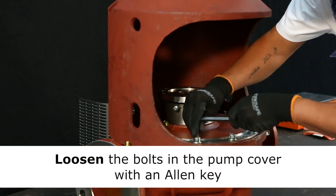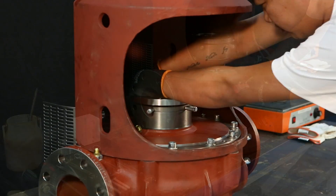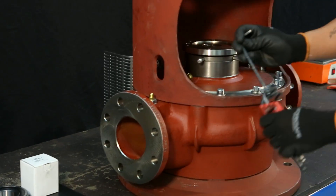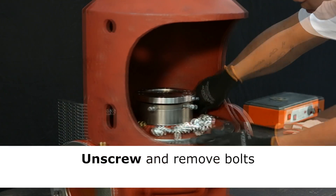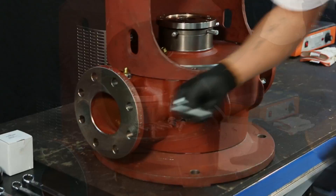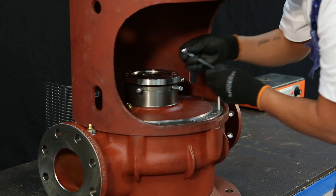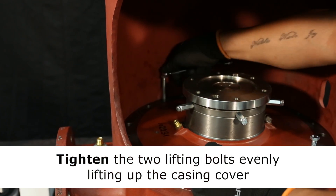Now loosen the bolts in the pump cover with an allen key. Also loosen the two guide bolts in the casing cover. Remove the bolts and put them aside. For optimizing the handling of the heavy casing, mount two lifting bolts. The bolts are to be tightened evenly in order to lift the cover smoothly from the casing.